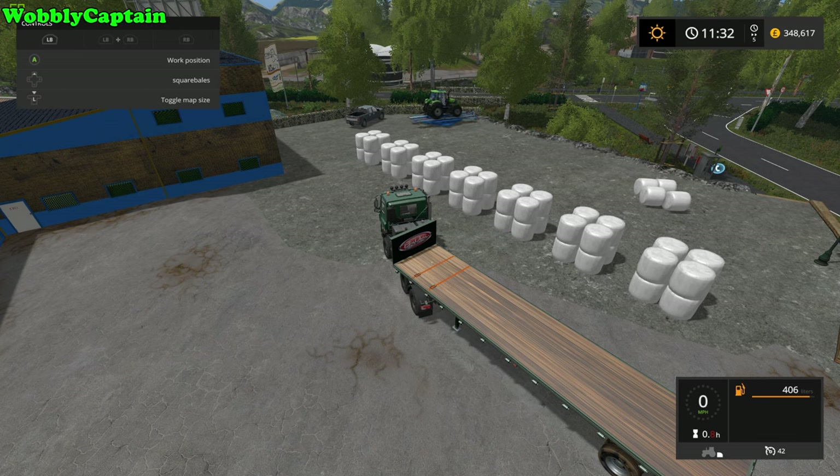What's happening guys, we're going to be taking a look at auto load trailers today — two trailers. The first trailer is this one here, the American type flatbed trailer.